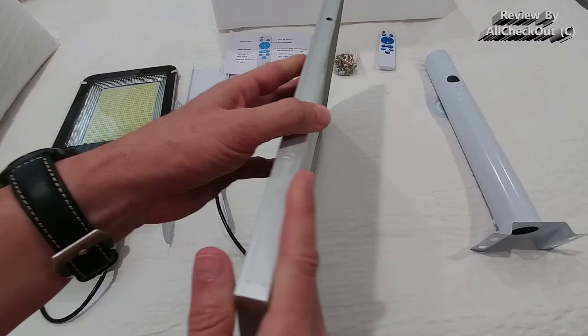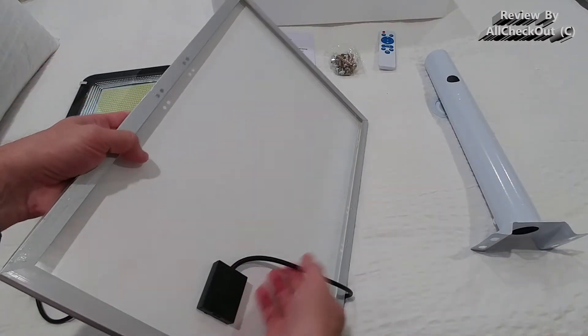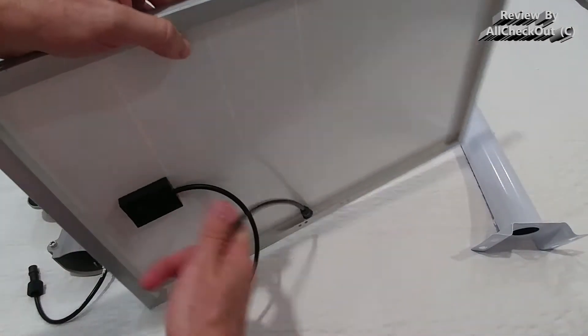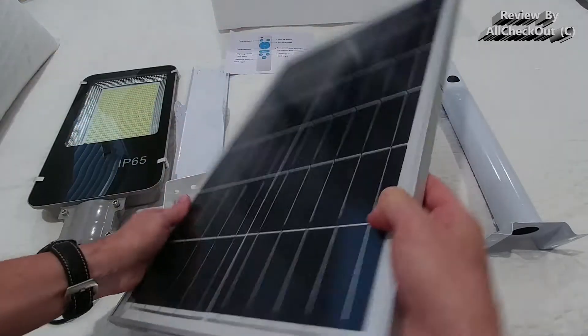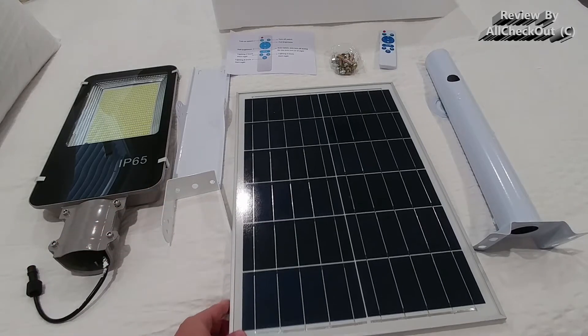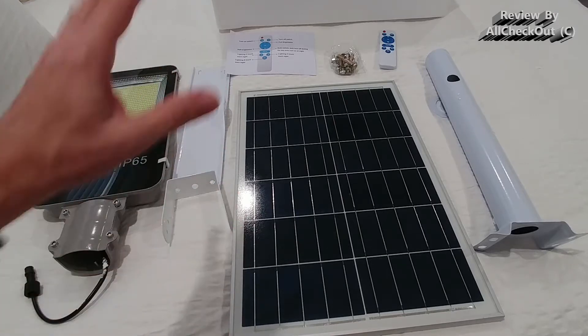It looks really good. It has this aluminum frame here in the back, also nicely protected. This cable is secured here and it's waterproof — it comes with this screwable adapter. I would say it's pretty much a standard, good size solar panel, and this store on Amazon has a lot of different sizes.